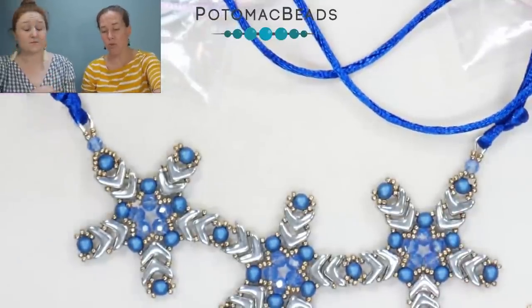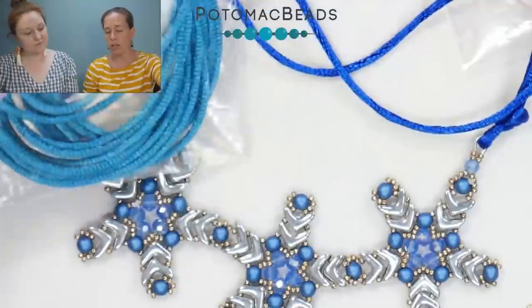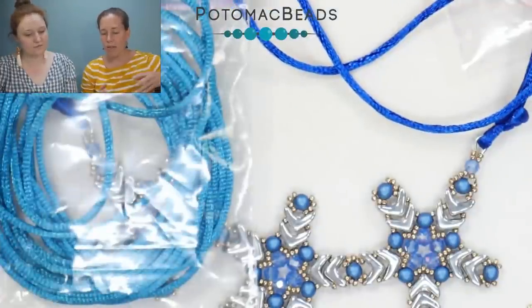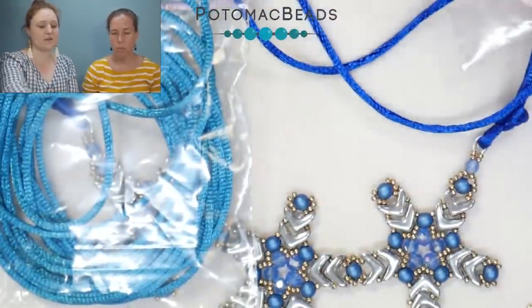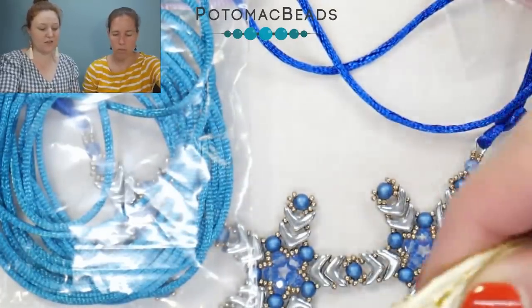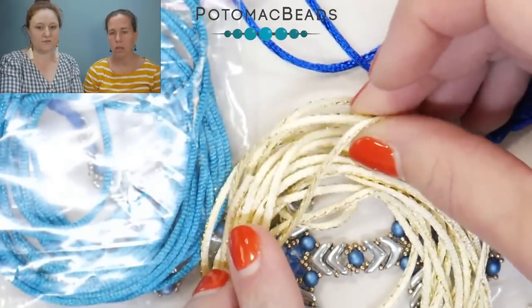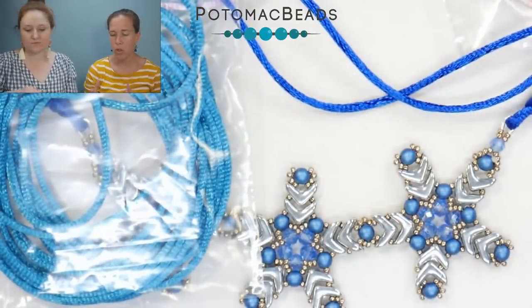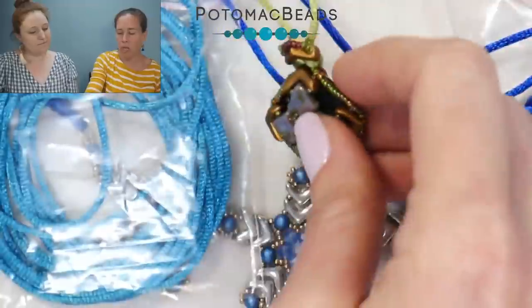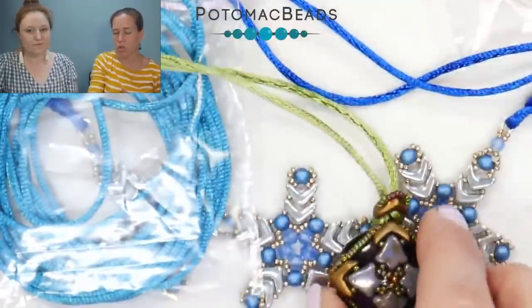Satin cording is another alternative to leather or beading wire — it's more formal than leather, especially in certain colors. You have that shine and shimmer like a satin fabric would give you. We also have this color which has a little bit of gold flecks running through it, giving you that shiny, more formal look that can really dress up a simple piece.